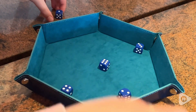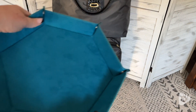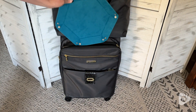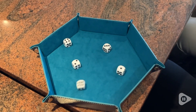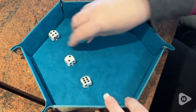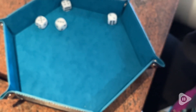Not only does it fold down flat so it's easy for travel if we're going to a friend's house, or even taking it on vacation. We took it on vacation and we knew we would be playing dice in a public area, so we needed to have a way to contain the dice and not make it so loud — even though we were loud.